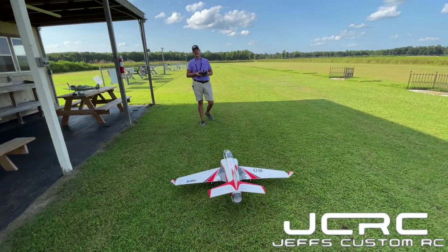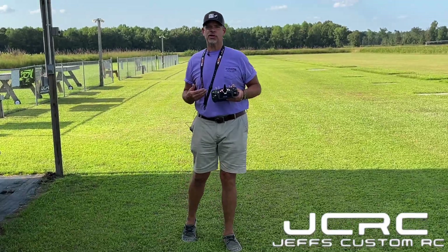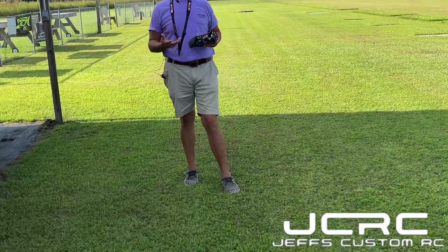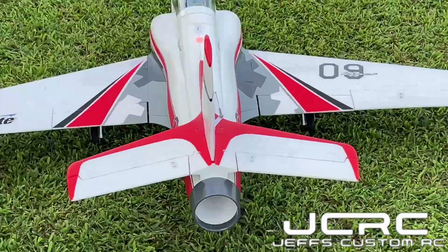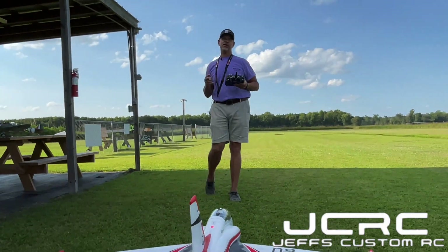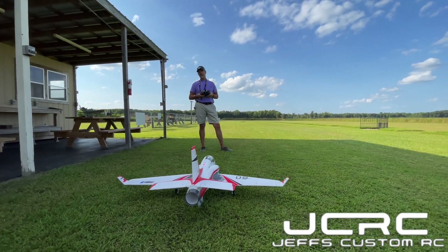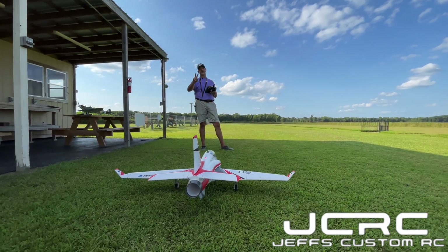All right guys, as promised we're going to show you the reverse thrust on this particular jet. Reverse thrust - I don't see any tail feathers, no turkey feathers. How does that work? Well, you set it up in your radio, and there are a couple of videos on YouTube that'll show you how. Brian Phillips does a great one - he calls it 'pilot fatigue' because he has two settings.